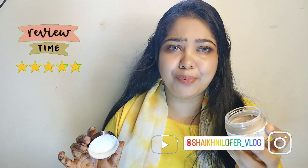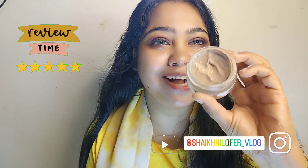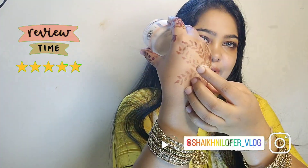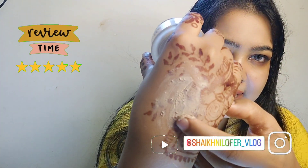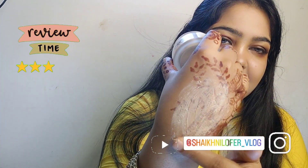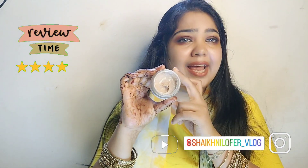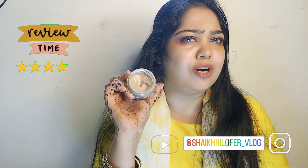I will show you — oh my god, how super light and pure it is! You can see the texture. I am applying it on my hand. This is a smooth texture with visible scrub particles. You will exfoliate the skin and remove dullness, blackheads, and whiteheads with it.